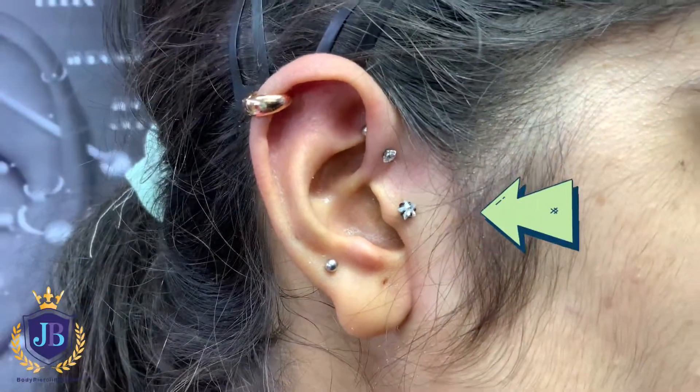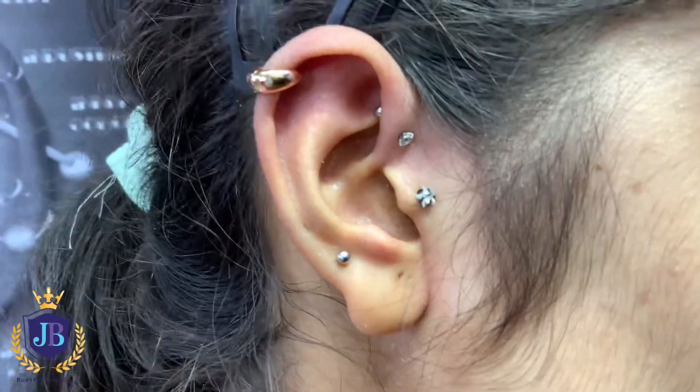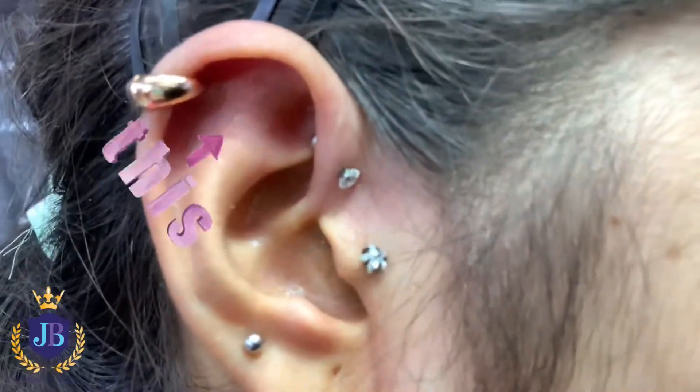Okay guys, this is a tragus piercing we did a few years ago. Then we did a helix piercing. Today we have added rose gold jewelry. And today we also did this forward helix.